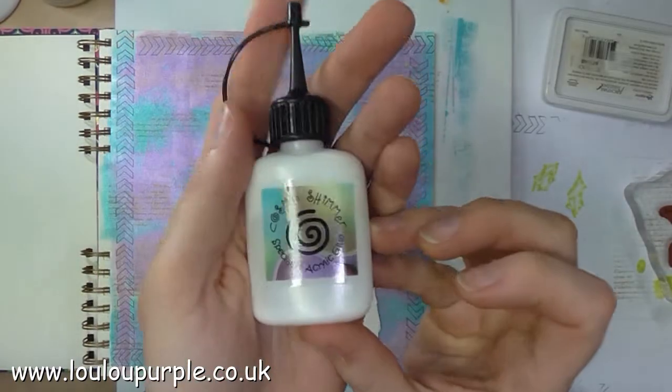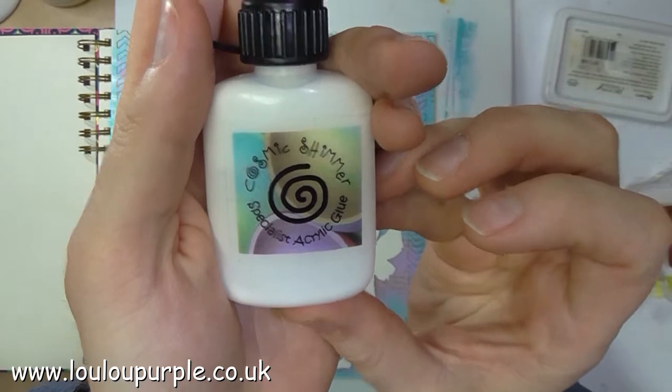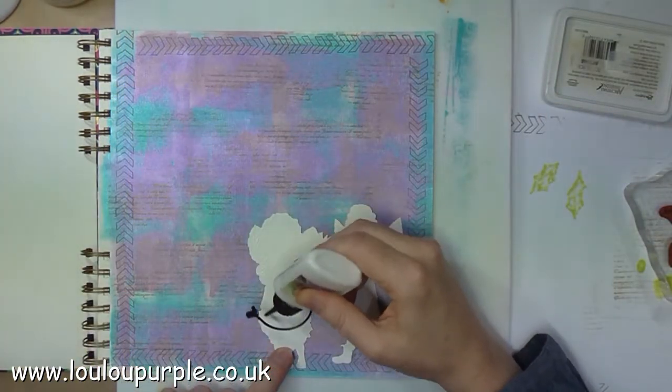I am now going to use my Cosmic Shimmer acrylic glue to stick the fairies onto my page.